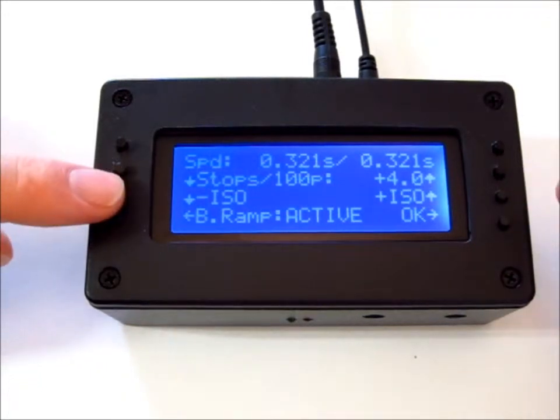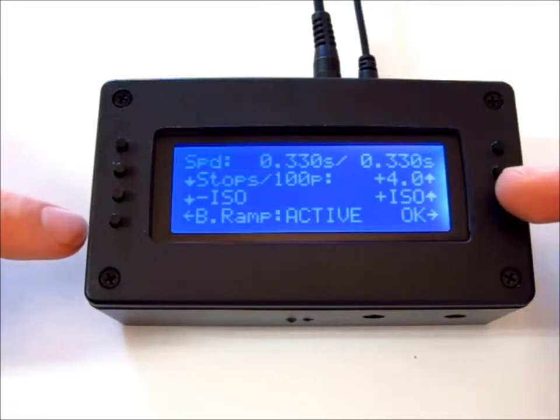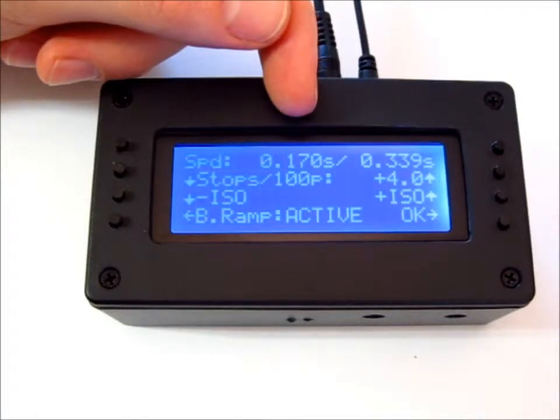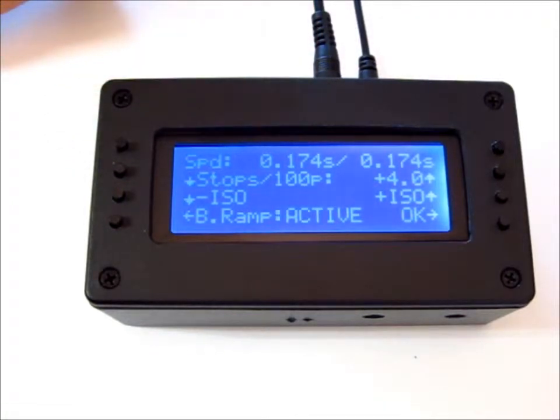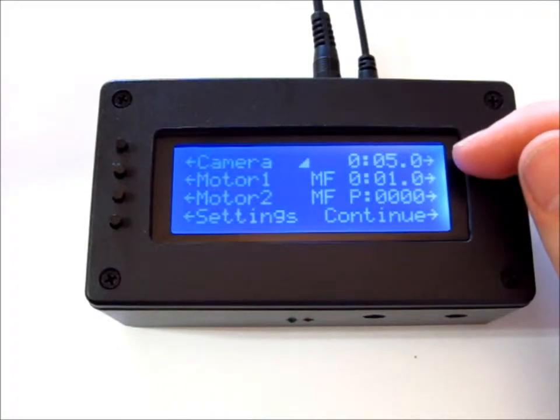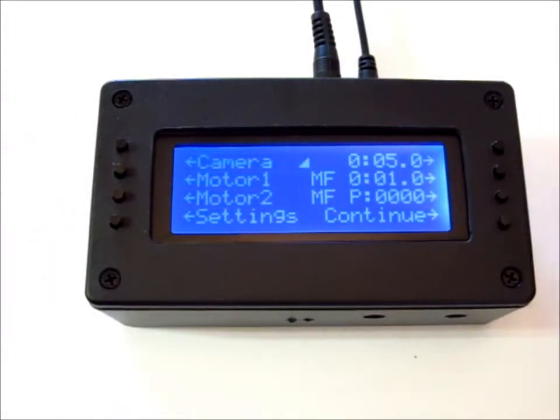The ISO plus and ISO minus — that's if you want to adjust the aperture or the ISO during a bulb ramp. All it does is cut the shutter time in half each time you push it. One thing you want to make sure: the camera time you have set has to be higher than the longest bulb ramp time you want. Normally I have it set to about 15 seconds; I just have it set to five seconds now to demonstrate.